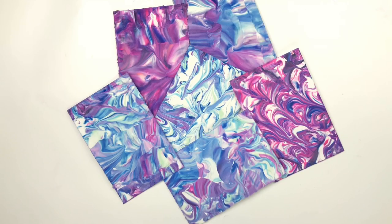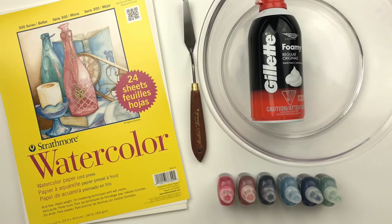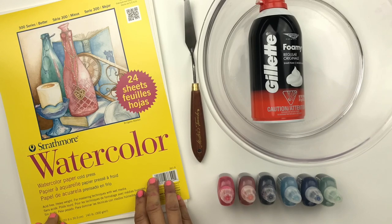Hi friends, it's Renee with the DIY Day, here to share with you how I make this mixed-media marble paper. For this tutorial I'll be using Strathmore watercolor paper — it's the 300 series, cold press, and it is 140 pounds.